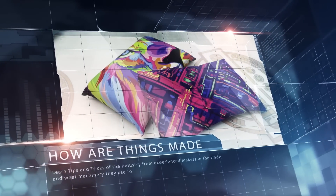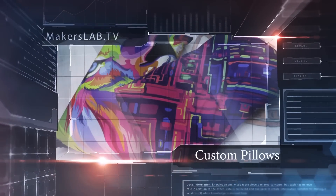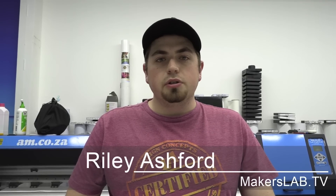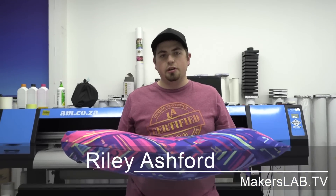This week on Makers Lab TV, you can learn how to make your own custom pillows. With being able to do sublimation printing, I can now do whatever I want. The sky is the limit. Stick around to see how I made this pillowcase.